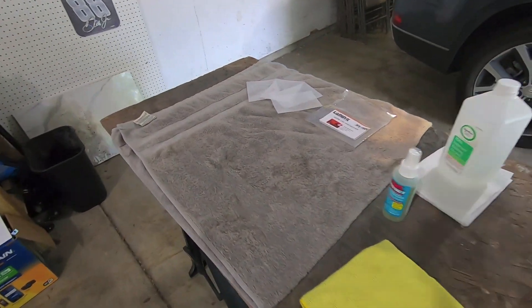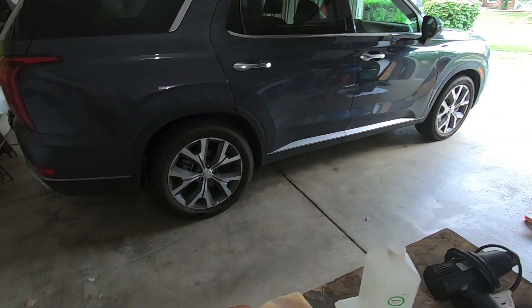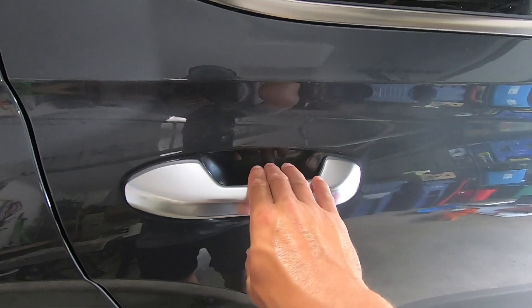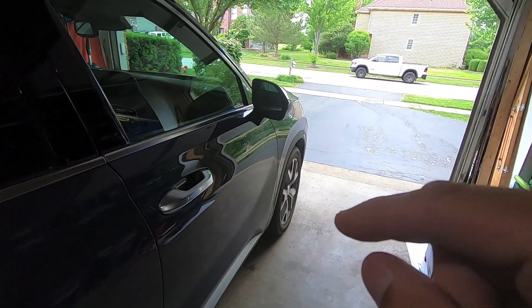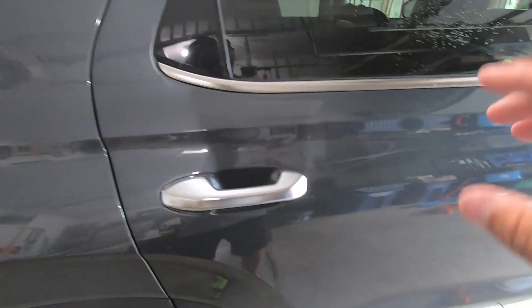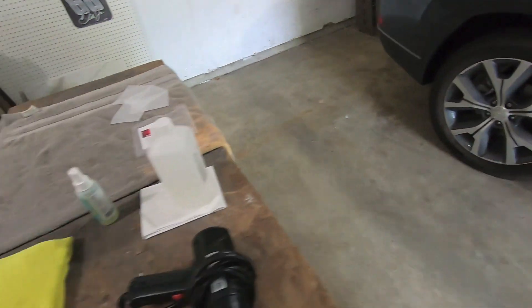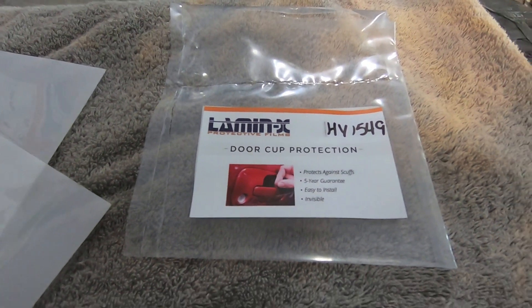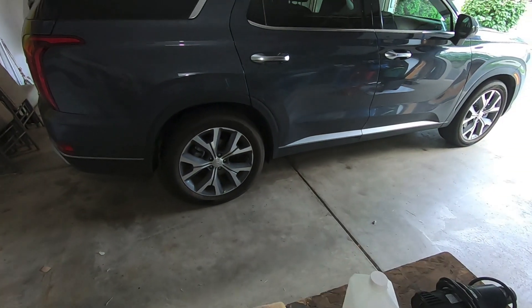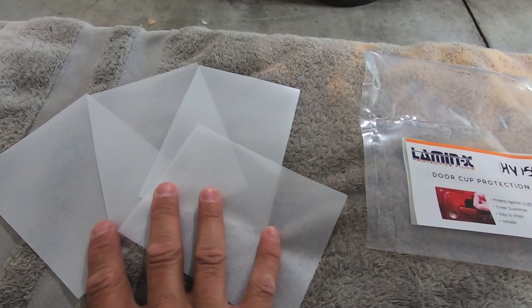So I went on the Lamin-X website and picked up a set of their door cup protection kits. These are clear paint protection film — you can't even see them — custom cut to fit inside the door cup and protect that paint from scratches. Part number HY1549, you get four door cup protections. They only come in clear because obviously you don't want smoked, yellow, or red on paint protection film.